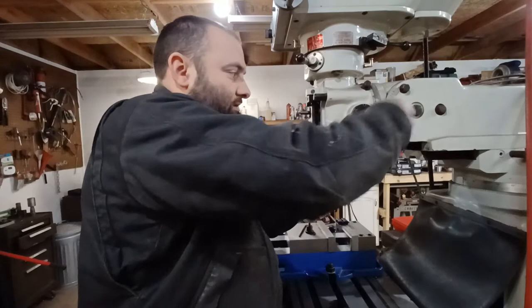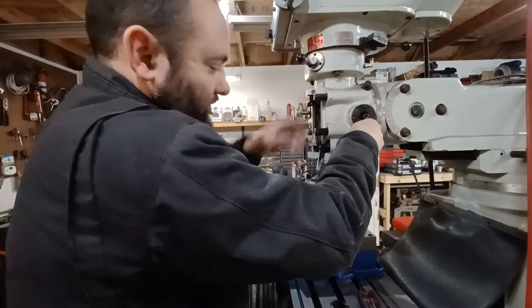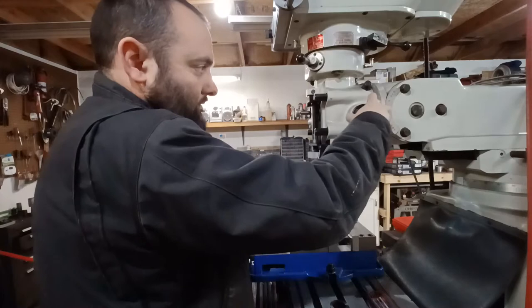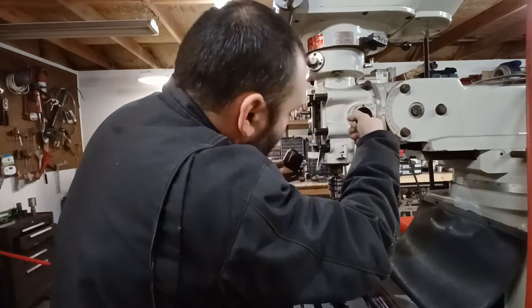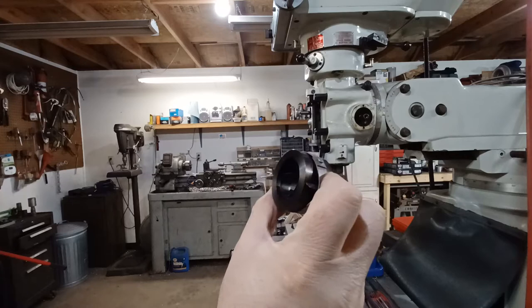We're going to remove the spring housing. When we put it back in it may be under some torsion load, so I'm probably going to lower the table, let the quill come all the way down, and install it so it has less torsion load — that should make it easier to work on. You can see there is a little nub in there that grabs onto a loop inside.